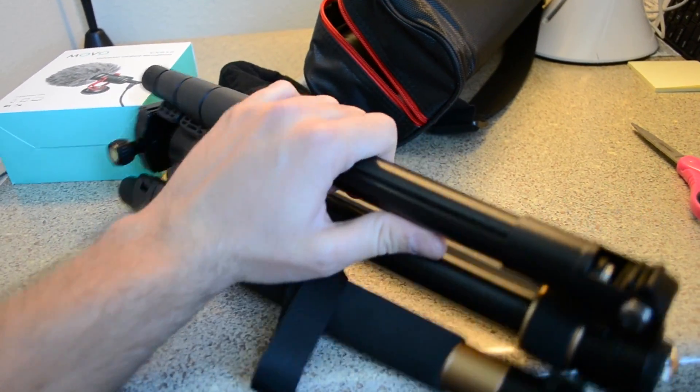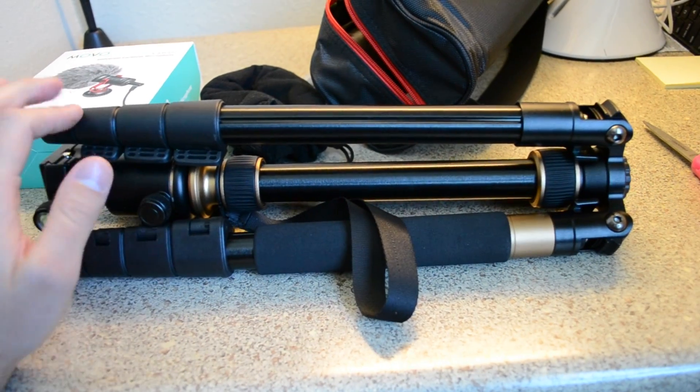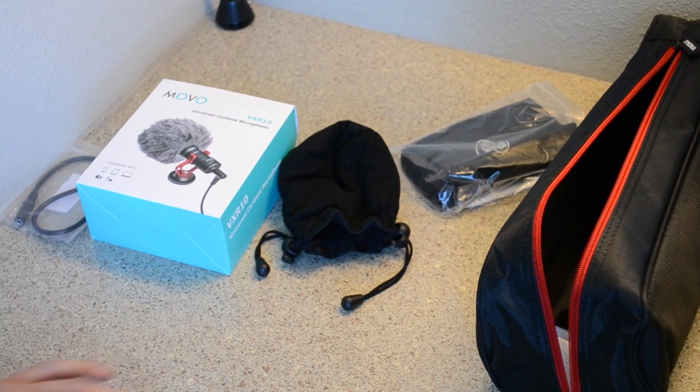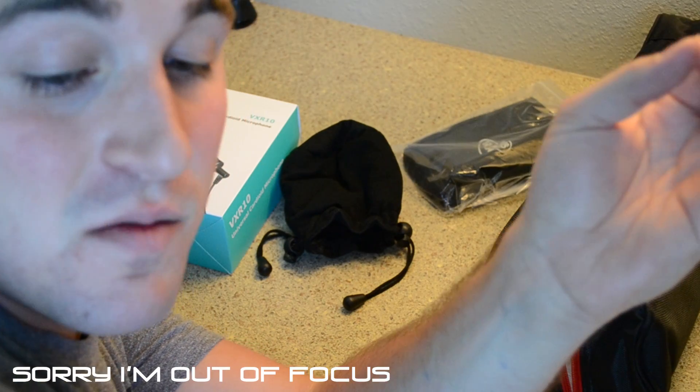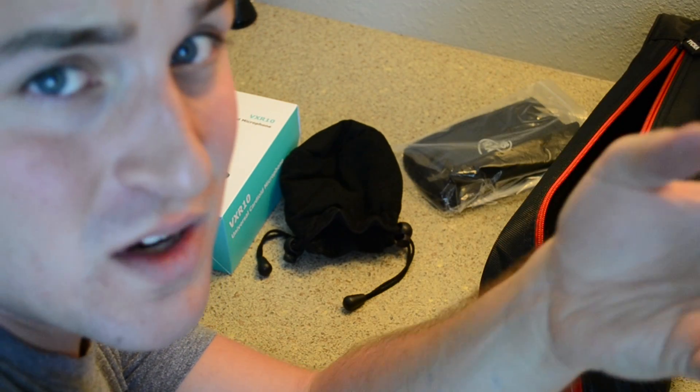Right now I'm kind of just hand-holding my camera because my other tripods are broken, so I'm going to switch to this so you guys can see the rest of the unboxing. I've got it set up on the tripod now. It's got a ball head on it, which means you can rotate in any direction — super nice and super sturdy.